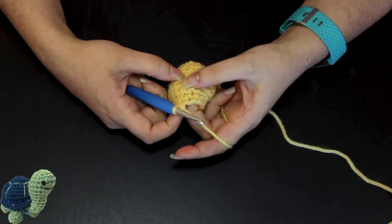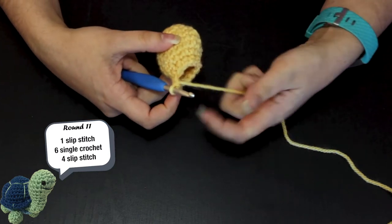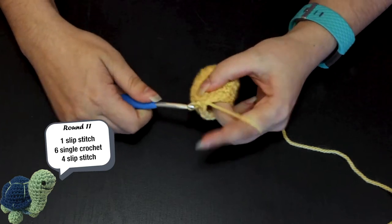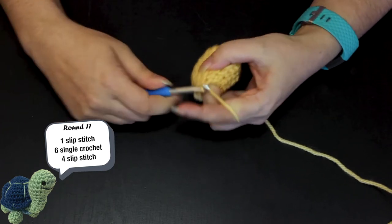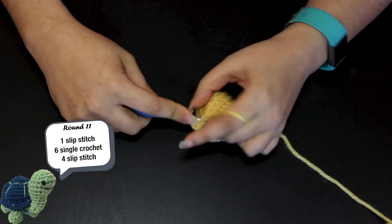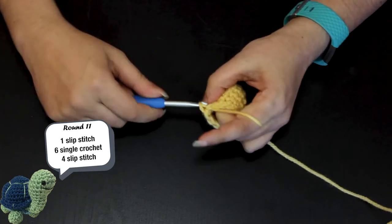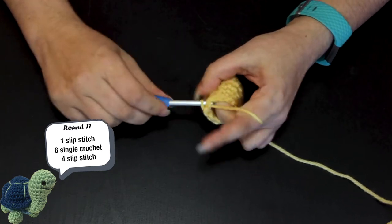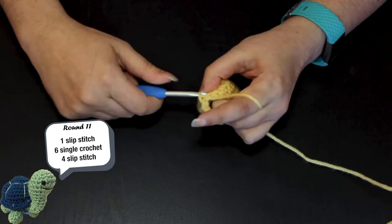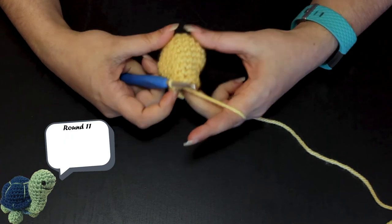Round 11 tells me to do one slip stitch, six single crochet, and then four slip stitches. You can crochet these normally. One slip stitch, and then one, two, three, four, five, six single crochet, and then one, two, three, four slip stitches. So now I have completed round 11.